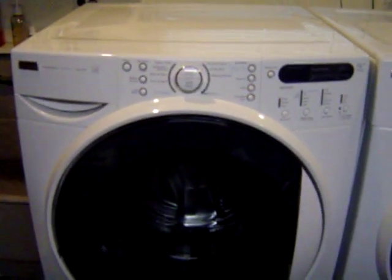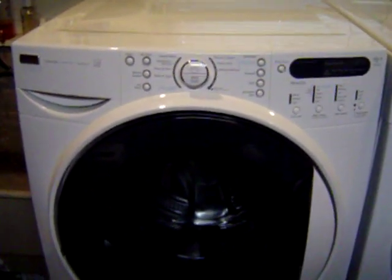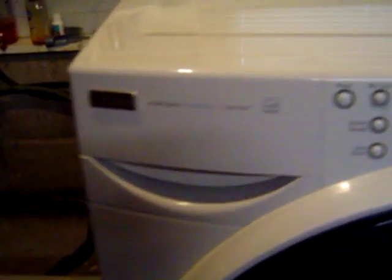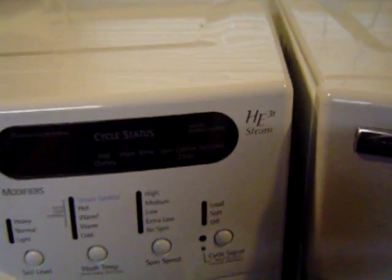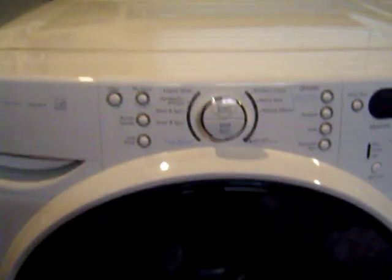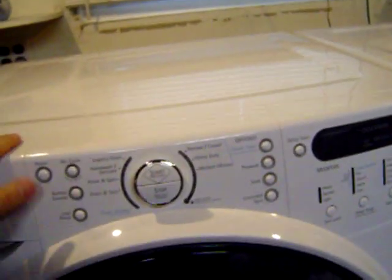If you have a Kenmore washing machine, specifically the Kenmore Elite AG3T Steam, and you're wondering how to do the diagnostics, this will show you how.